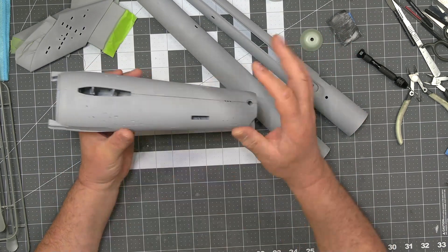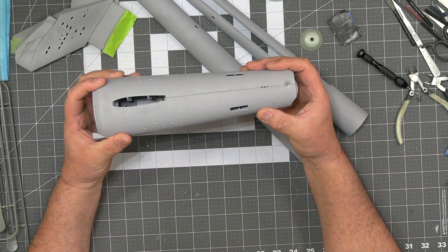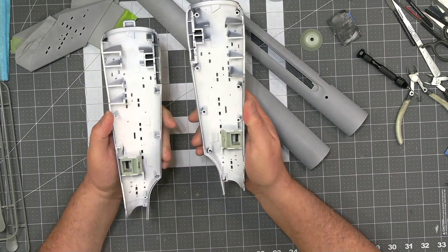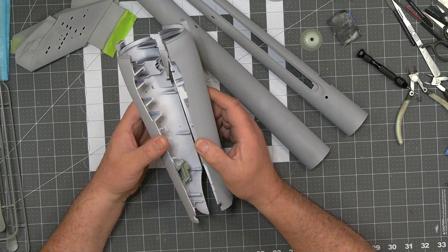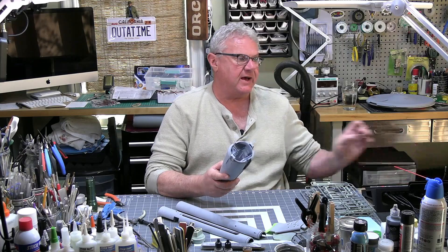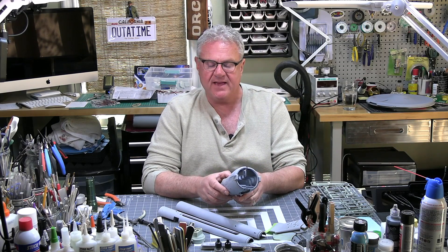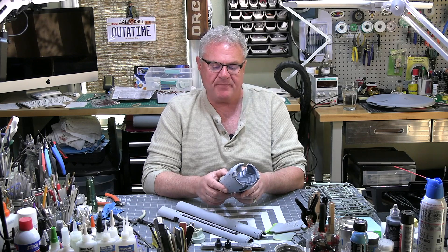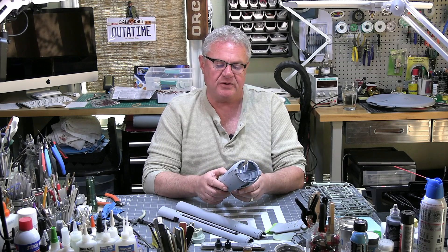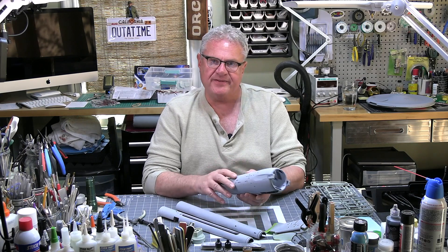When it's all put together, I'll be masking my windows — with the great Lou Del Meso's masking kit and clear parts masks, which are on their way. That's how I'll be finishing mine. That will allow me to close everything up, take care of the seams, and get it all ready for final paint.